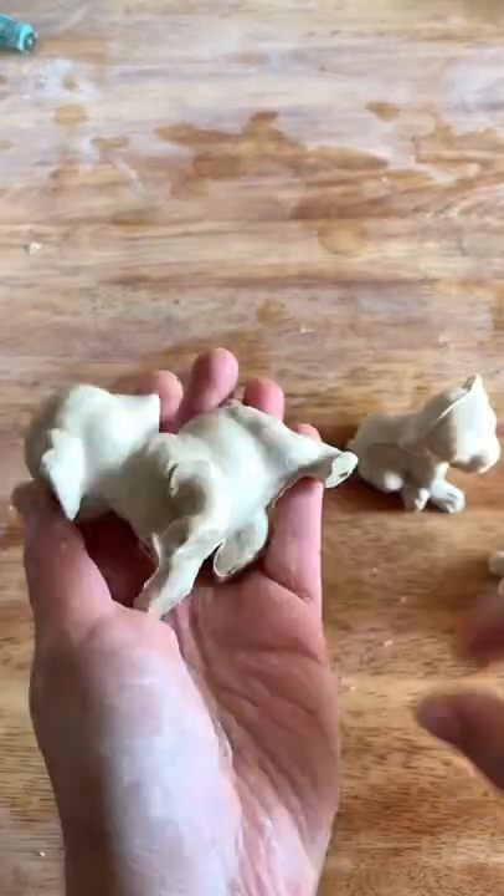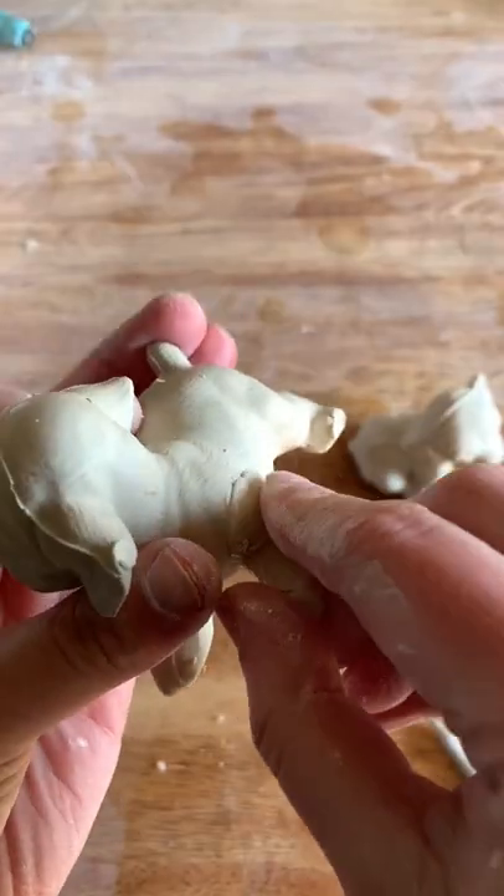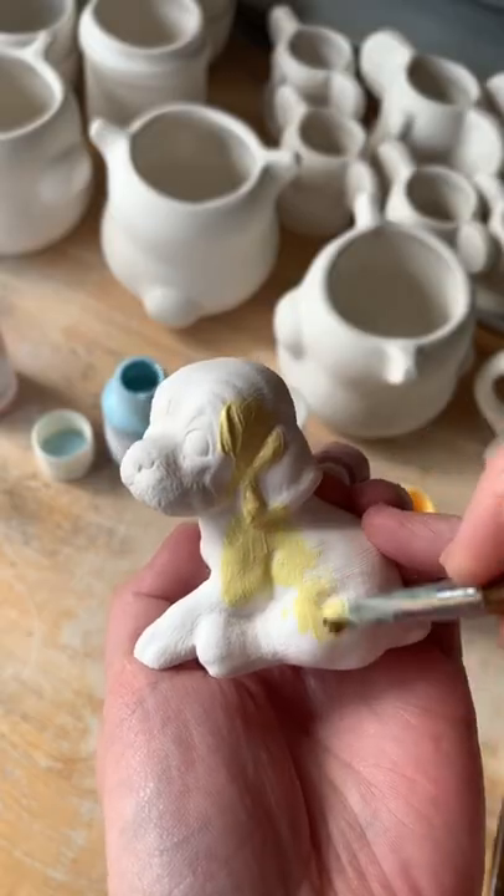I had a pretty average week this week, so I'm painting this week's reveal with acrylic paint again, and I decided I wanted to paint three foods that make me super happy.